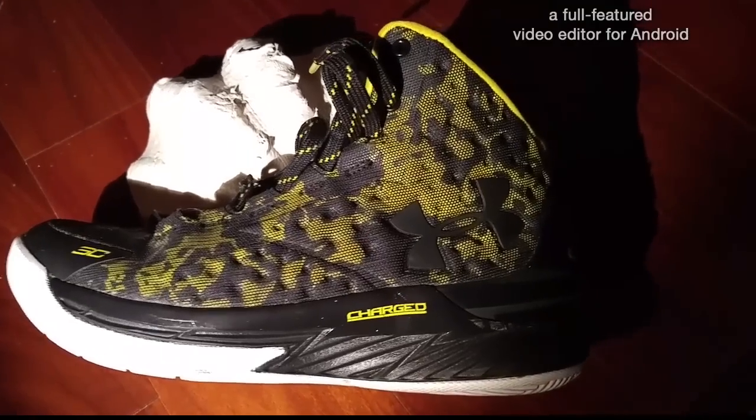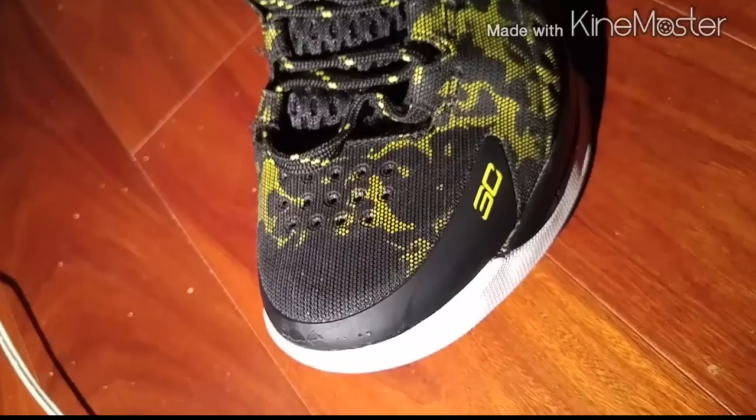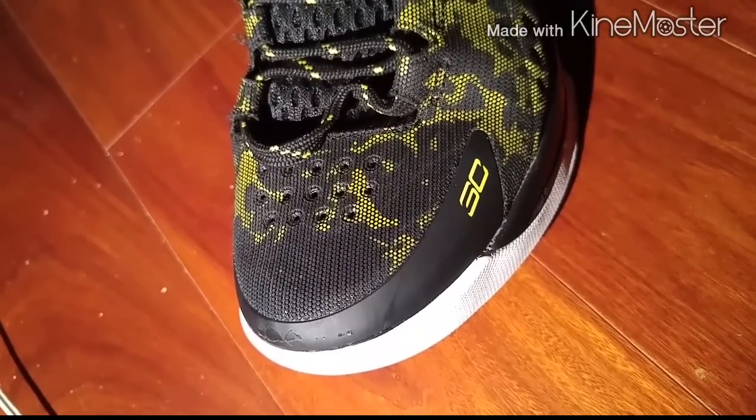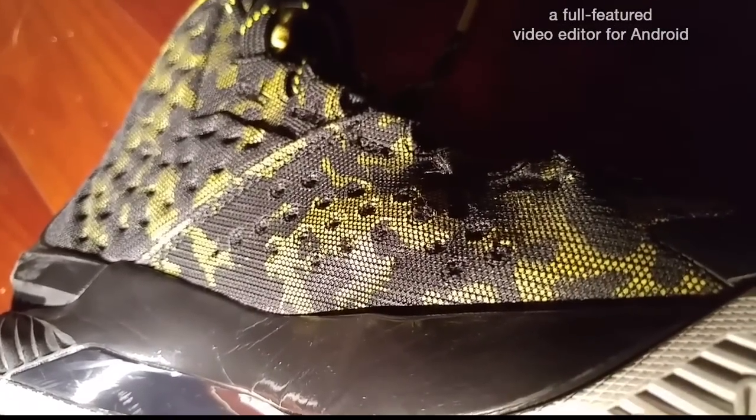As you can see here, we have an upper called Anifoam — it's a mix of mesh and fuse. As you can see, there are individual holes on the toe box and on the inside for more ventilation. Ventilation on the Curry One was okay. My foot wasn't sweating, but it did get very hot in these. I'm not sure why — it might have been my thick socks. Making the ventilation a 6 out of 10.